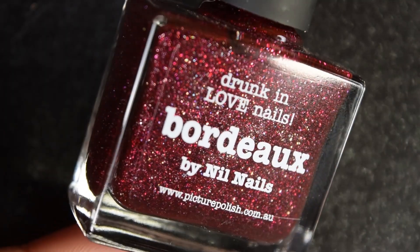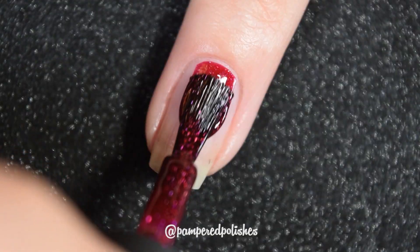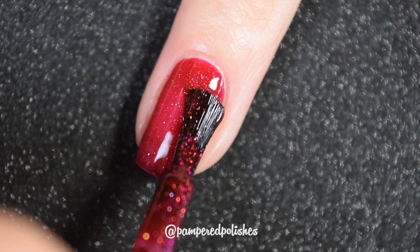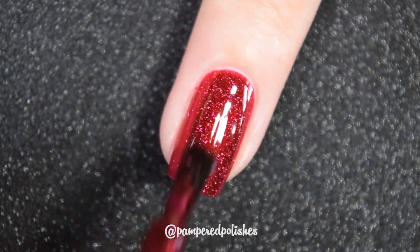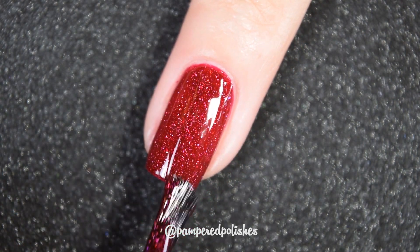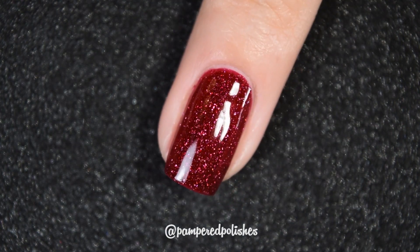Up next we have Bordeaux, and this is a deep vampy oxblood red base, and it does have those holographic micro flakies that are in a lot of the Picture Polish formulas. This one also has a fantastic two-coat formula. These are very easy to work with and very beginner friendly polishes. This one's going to dry decently glossy on its own, though I would recommend a topcoat across the board for everything in today's video, just to make everything look nice and cohesive and smooth. Nothing dries textured, nothing is hard to remove. In my swatch photo you're going to see two coats of Bordeaux and a glossy topcoat.